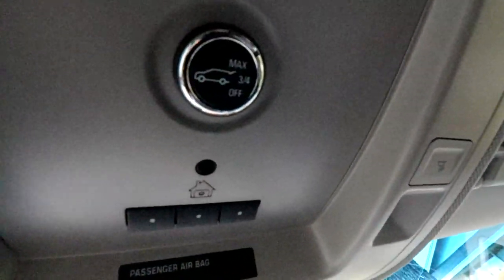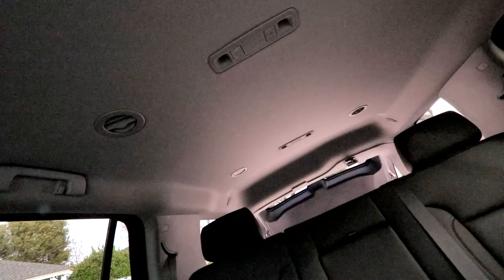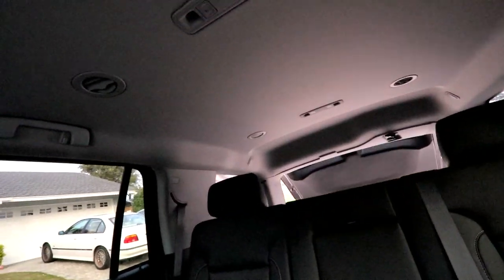We have this button to open up the back. I'll show you that now. This is the button you push, right here. Opens up the back. Nice. You press it again — closes the back. Now, that's cool.